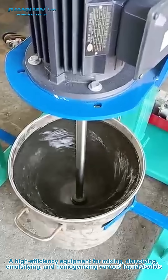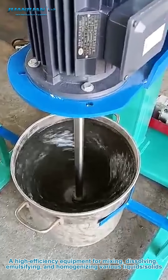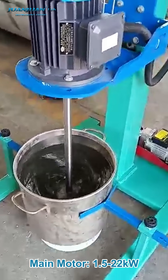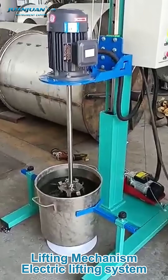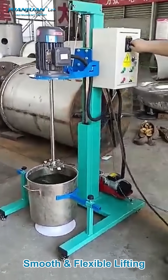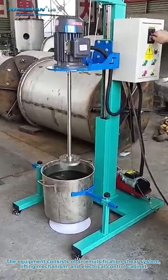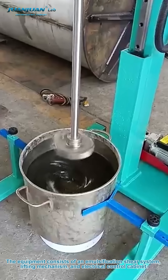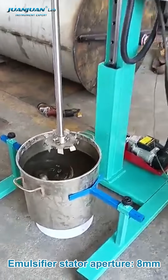A high-efficiency equipment for mixing, dissolving, emulsifying, and homogenizing various liquids and solids. Main motor power range: 1.5 to 22 kilowatts. The electric lifting system provides smooth and flexible lifting. The equipment consists of an emulsification shear system, lifting mechanism, and electrical control cabinet. Emulsifier aperture: 8 millimeters.